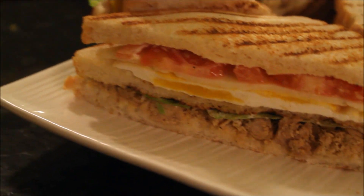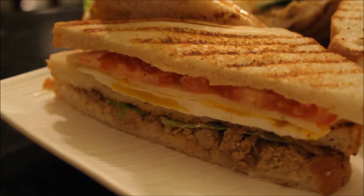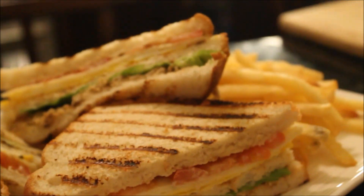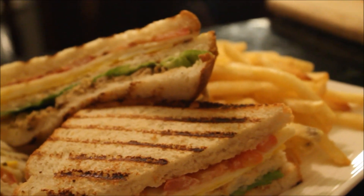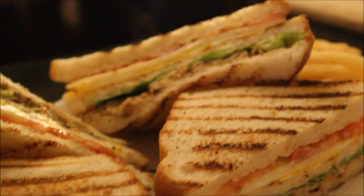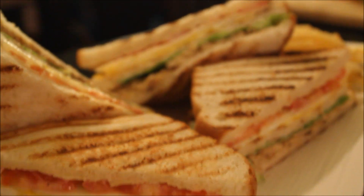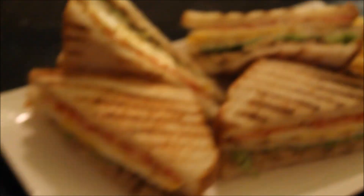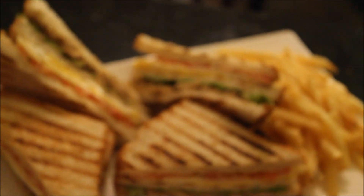Asalaamu Alaikum and welcome back to Marvish Cuisine. There is something deliciously decadent about a sandwich so big it needs a toothpick to hold it together. Full of vegetables and protein, this club sandwich recipe is a meal in itself. They're also super easy and quick to make, perfect for family night. Let's go and see what we need for this recipe.